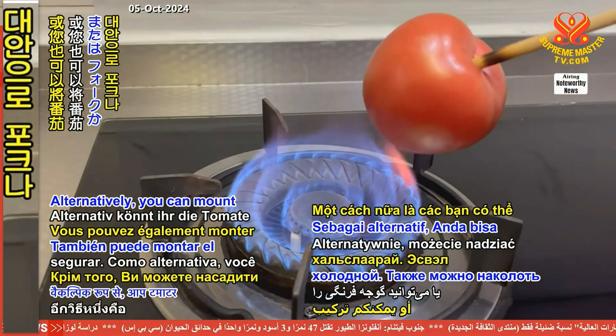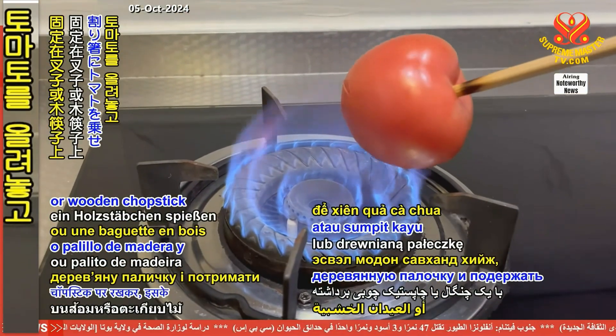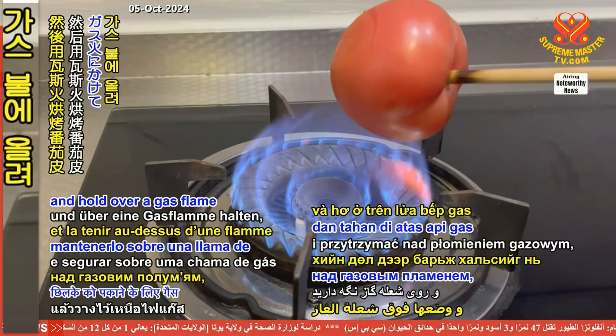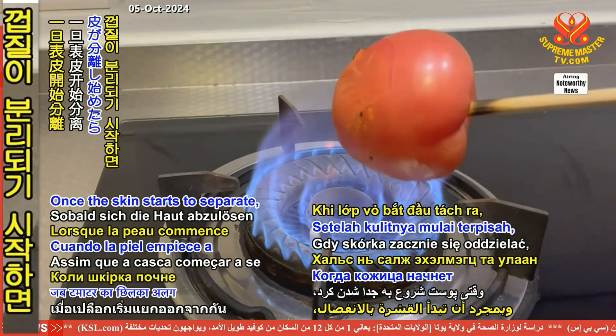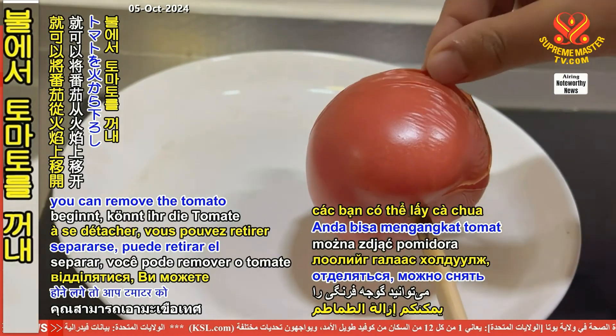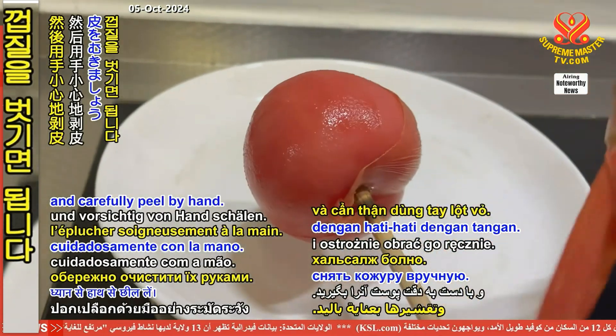Alternatively, you can mount the tomato on a fork or wooden chopstick and hold over a gas flame to sear the skin. Once the skin starts to separate, you can remove the tomato from the flame and carefully peel by hand.